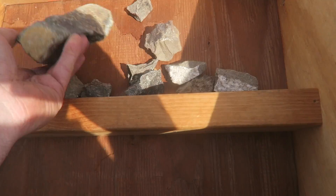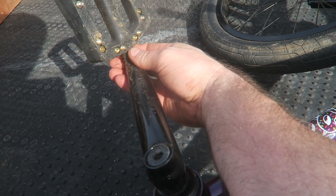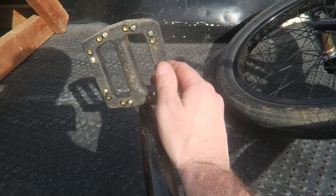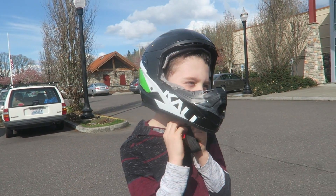There's Mason's rock collection that he just collected. I gotta say real quick — I'll do a full review of these pedals later, but for right now I have not had my foot slip off once, and I really like these. They grip really well.